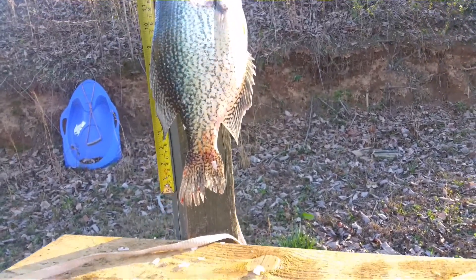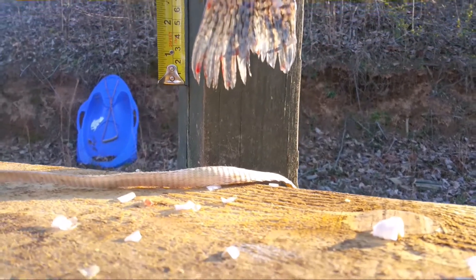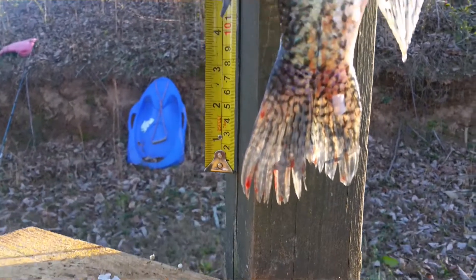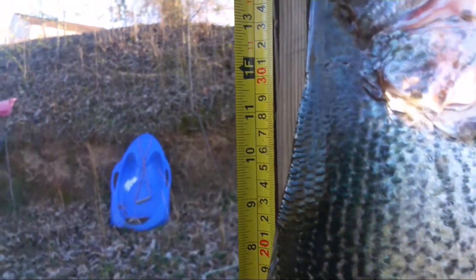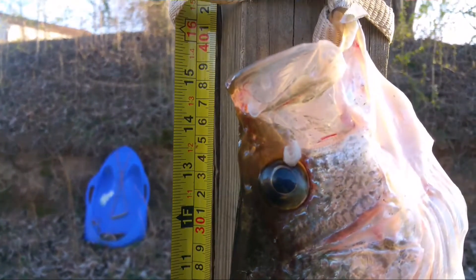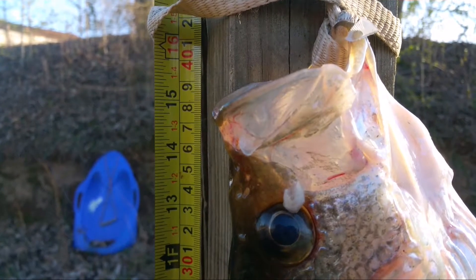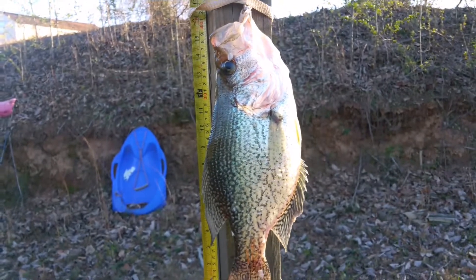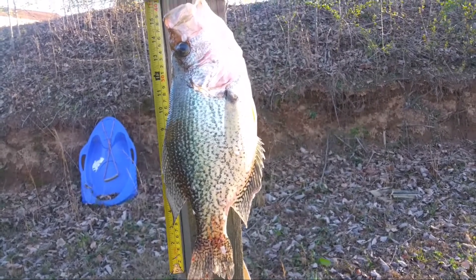I will try to show you his dimensions. To the tip of his lip, this is a 16-inch crappie. There will be some fine fillets off of this.